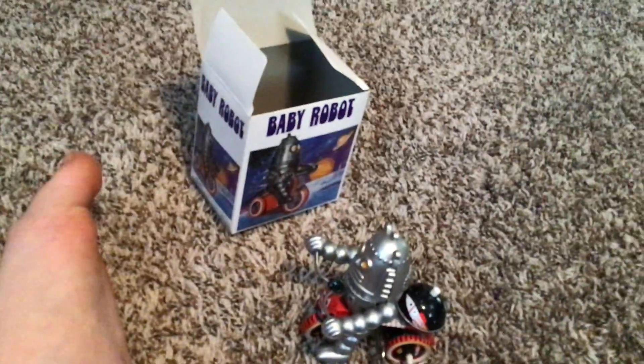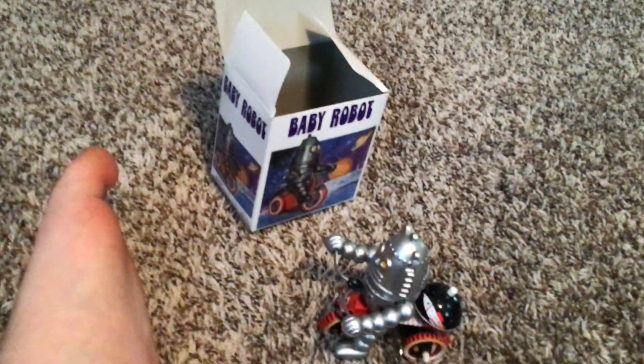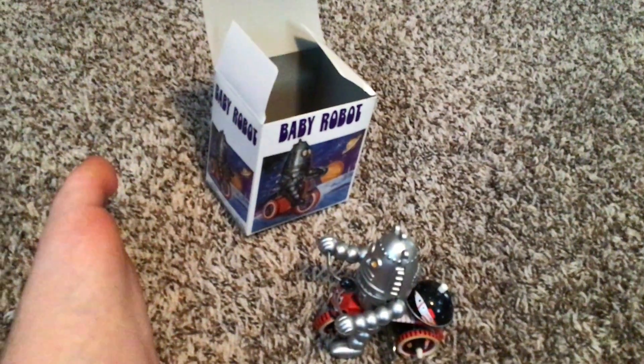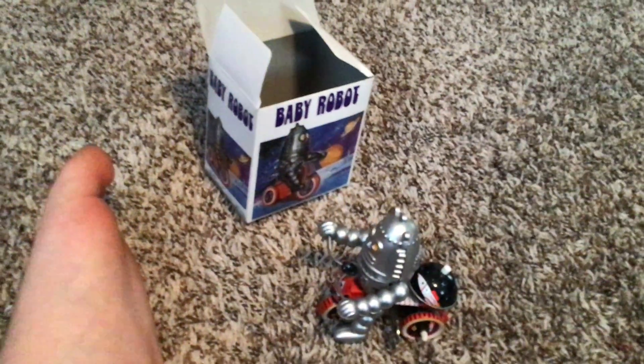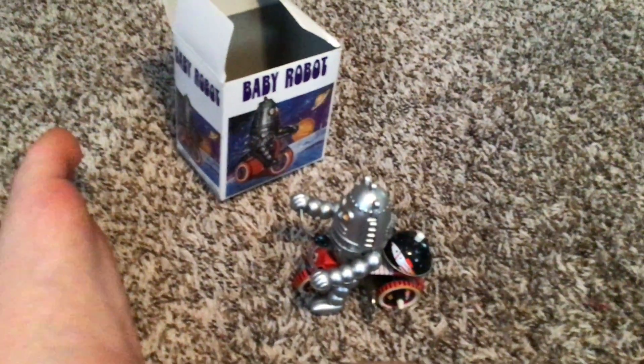Hello everybody, this is crazy dumb time on the Mario 102 channel today. We got another review for you guys. This is the baby robot throwback wind-up tricycle toy thing. I got this a couple months ago back in January on eBay from China and I'm gonna do a review of it.